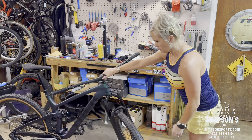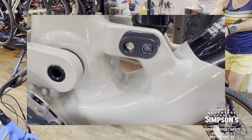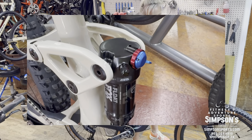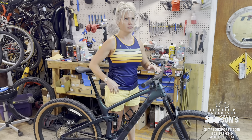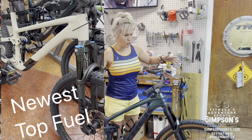The main difference between this and the newest generation is probably a couple of things — the new one has a flip chip plate where you can adjust the geometry, lower the bottom bracket, and change the fork angle. You can also run a 27.5-inch rear wheel to make it a mullet on the new one. So the new bike is like, 'Hey, I want to ride park' or 'Hey, I want to do cross-country' — very versatile.